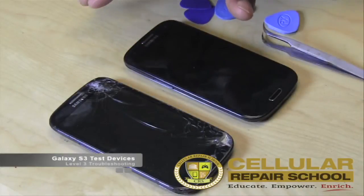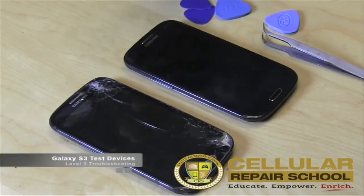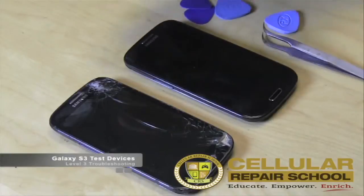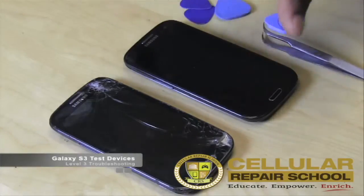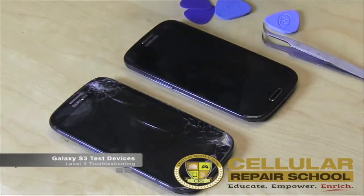In the next video we're going to go forward and I'm going to show you guys step by step the troubleshooting process. We're going to do the same process on both phones because they're close to being the same model. We're going to continue to understand how our tools apply to the troubleshooting process. In the next learning stage we're going to start to disassemble these phones and I'll show you how to set them up and prepare them for the advanced troubleshooting process. I'll see you guys in the next video.